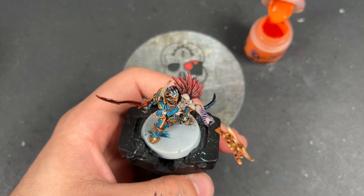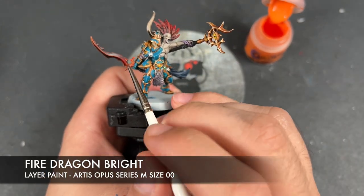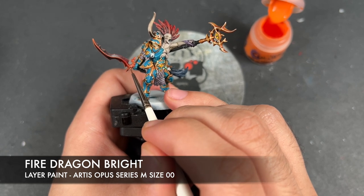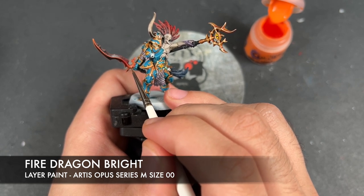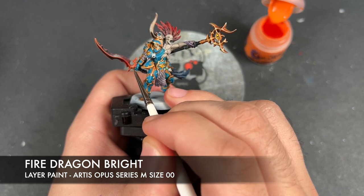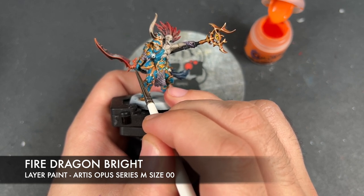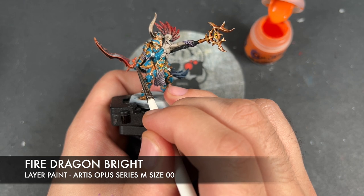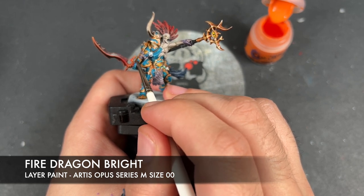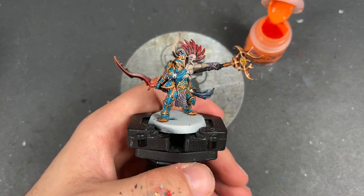Just to finish him off, we're going to take some Fire Dragon Bright and add this at the sharpest points on the orange part of the blade — this is at the hilt, so it's just that little junction just there. We add it here, there, there, and there, and a little bit of it along the cross guard as well.